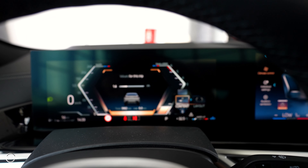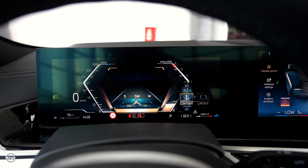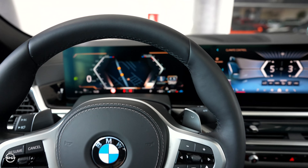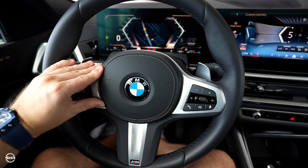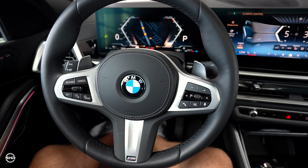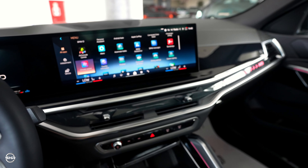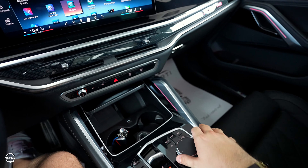We can change the layout for the content we want to see in the middle. The graphics are so high definition. This is wrapped in leather, which feels very good and looks very good. This phone doesn't have the head-up display but you can get it as an option. We have the new screen which we can also control from the iDrive controller, which works very well.